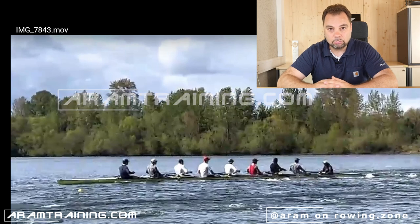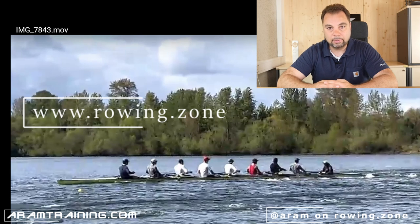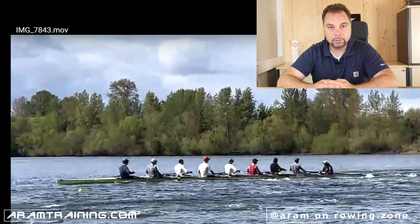If you want to work with me, armtraining.com is the website. Join the discussion on rowing.zone — that's the rowing enthusiast platform I'm building, with about 800 to 1000 subscribers already registered. It's becoming something big for the rowing community, by the rowing community. This is a very good time to hit the subscribe button and an even better time to hit the share and like button. I wish you a very good day — thank you very much for watching. If you got something out of it, leave a comment and let me know. All the best — see you in the next video!